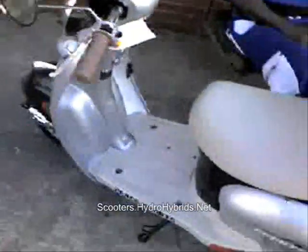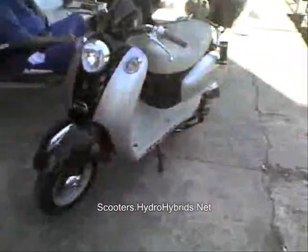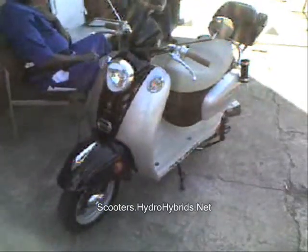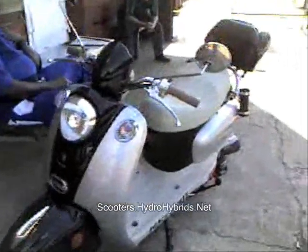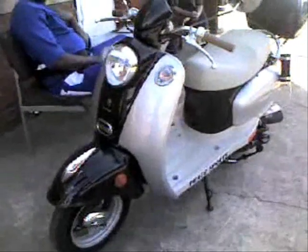So it doesn't matter if it's a 50, a 150, a 250, a 400, or a big Berkman 650 — put your hydrogen hybrid kit on it, you're going to get more speed. You're going to get cleaner exhaust. And you're going to have a whole lot more fun. So there it is: the little 50 that started at 27 miles per hour, and now goes 36 miles per hour.